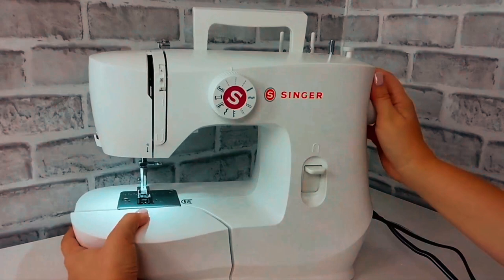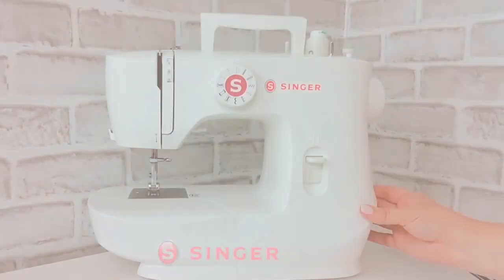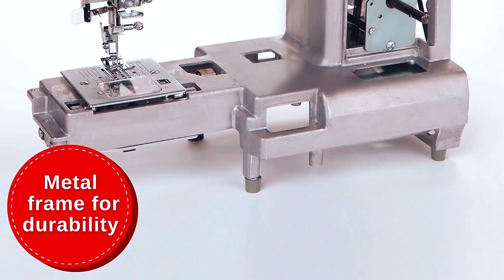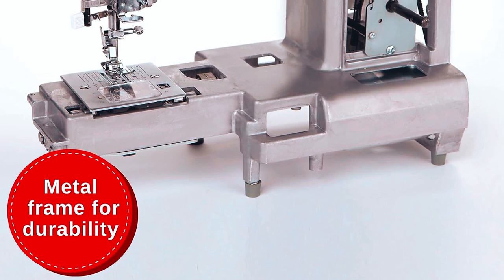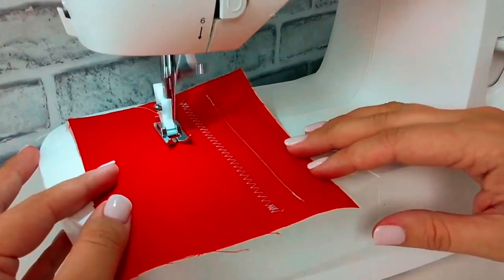Crafting buttonholes is a breeze with its simple one-two-three-four steps. Lightweight and portable, it features LED lighting for precision. This sewing machine boasts a full metal frame for stability. Get creative and let your sewing journey begin with Singer.